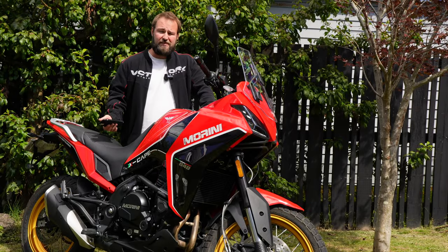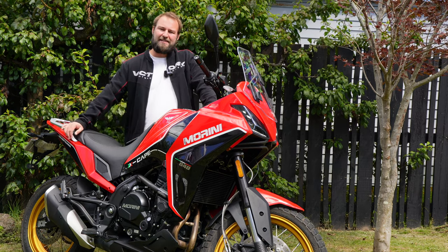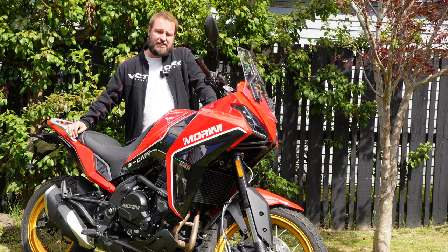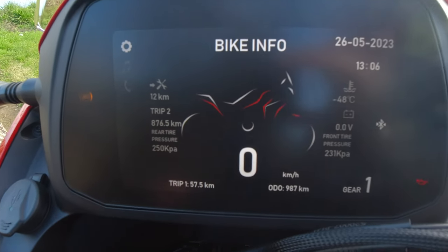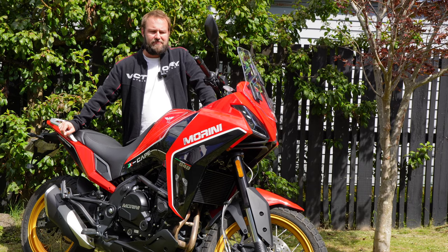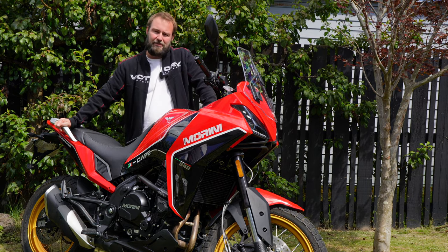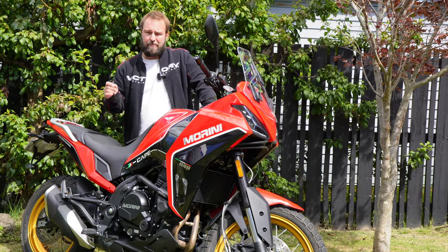Cost of a typical service does depend on the dealership. Unfortunately the New Zealand market falls a bit flat there — there isn't a huge dealer network and the importer has been struggling to get dealers on board, which is a real shame because these bikes have a lot to offer. The TFT dash gives you a countdown to your next service. After the first 1,000 kilometre break-in service, it's every 6,000 kilometres for an oil change, with the air filter every 12,000 kilometres — which unfortunately requires removing all the plastics from the seat forward to access. Other than that, servicing is pretty simple: oil drain bolt underneath, pop it out, done.